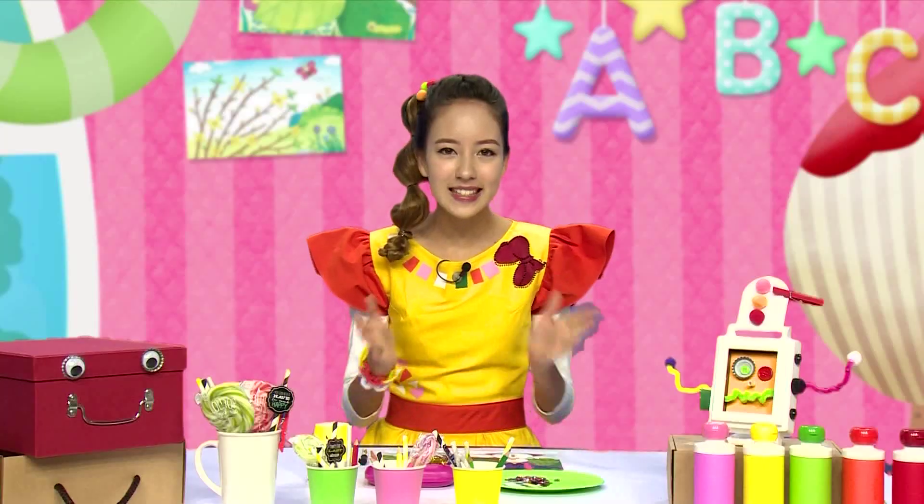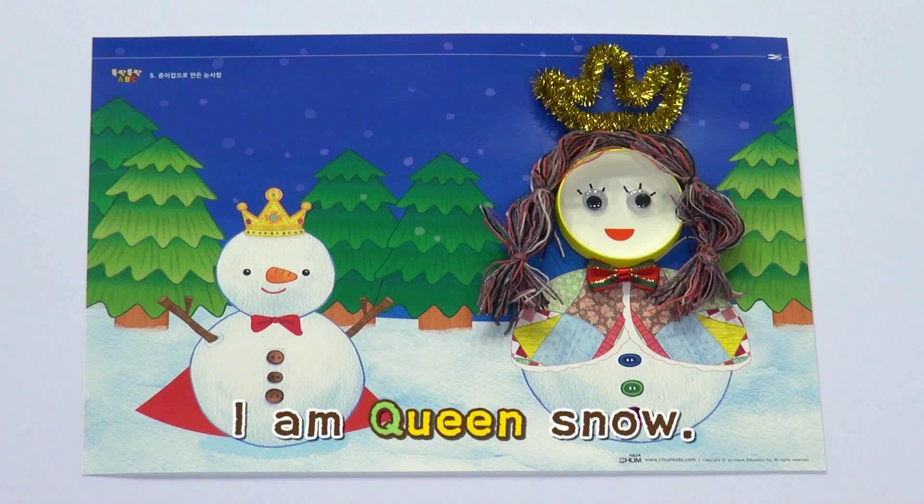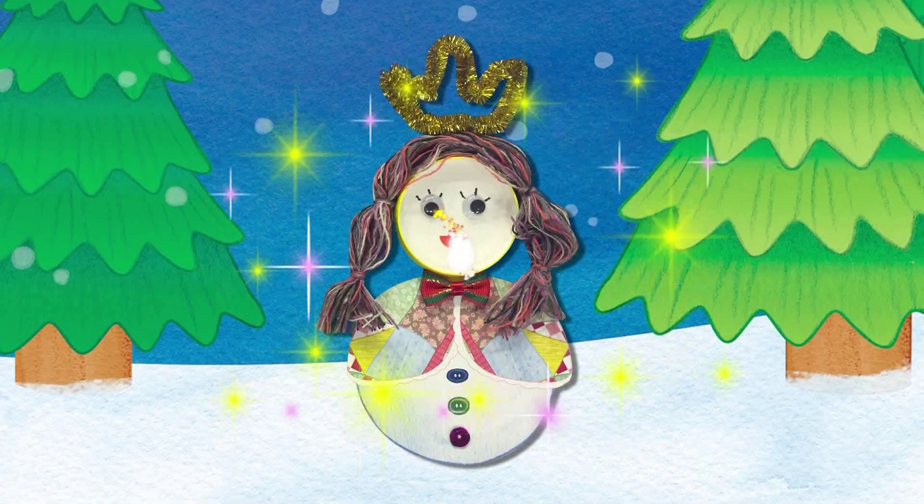와우! Take a look! 여왕 눈사람이 완성됐어요. Queen, Queen, I am Queen Snow. 빨리 핫둥이에게 보내줘야겠다. (Wow! Take a look! The queen snowman is complete! I need to send it to Hatdungi quickly.) Twinkle Twinkle, Sparkle Sparkle, Shining Magic Star. 와우!